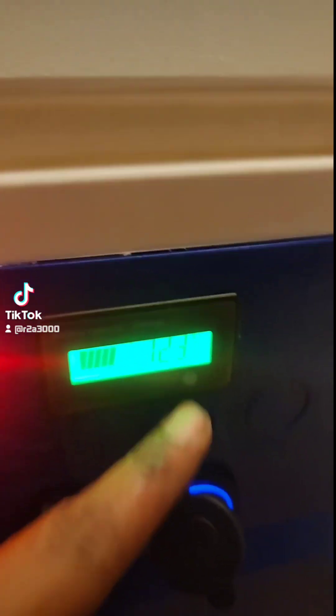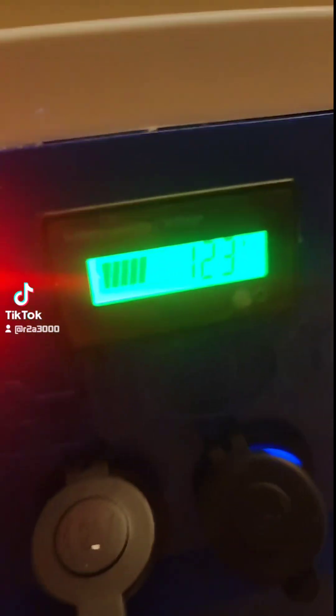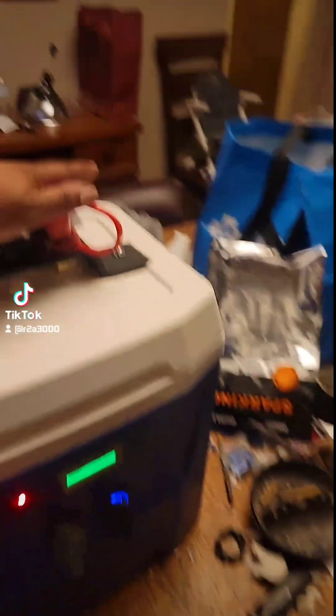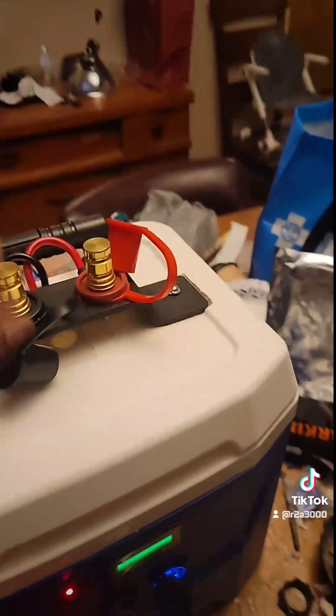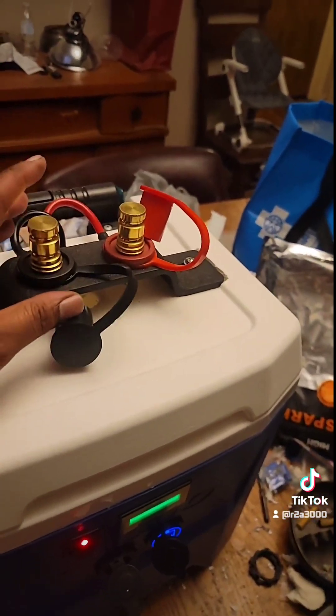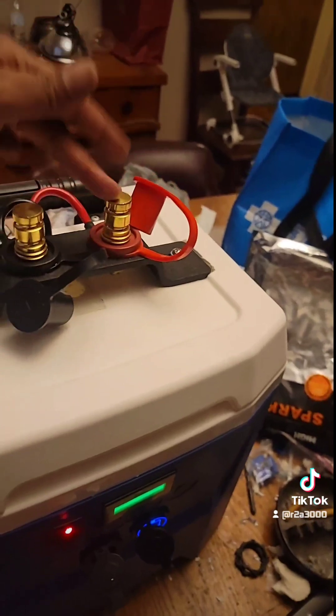It's 12 volts. Got a cigarette lighter outlet and a USB 3.0, with a battery terminal on the top so I can charge it when it gets low — just put my battery charger on up here.